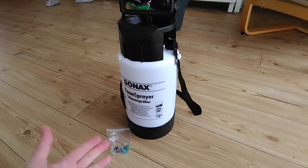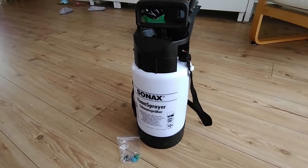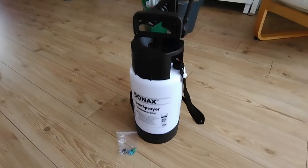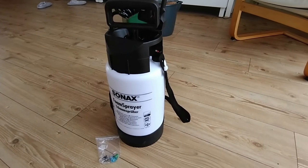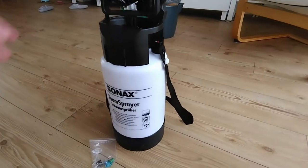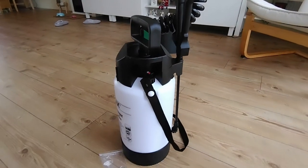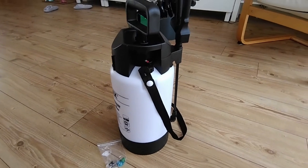So I went on to buy this device on Amazon. I got the Zonax one, the German car detailing brand, but this one is exactly the same as the Gloria FM 30 if I'm not mistaken. They work exactly the same, so in this video we'll focus on the Zonax, but there are also other brands that make exactly the same device.